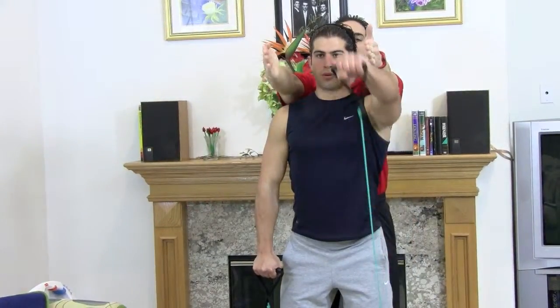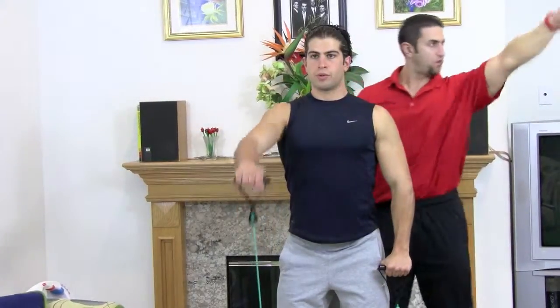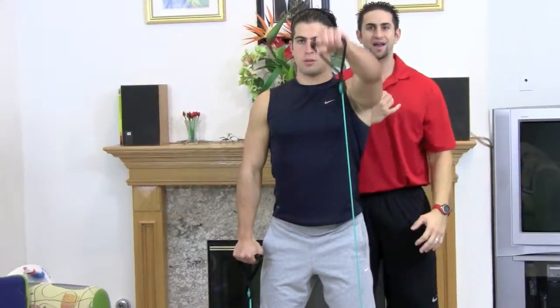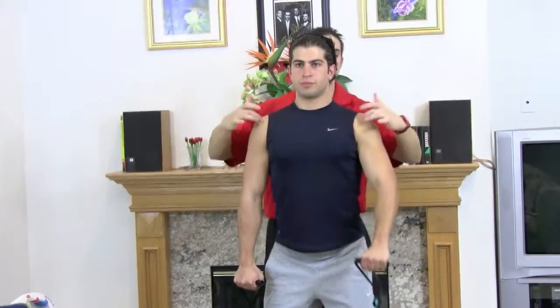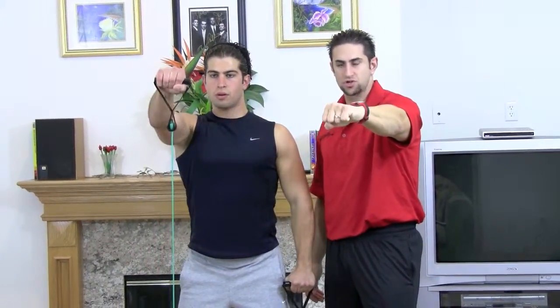Notice his hands — they're perfectly lined up. They're not out here or in here. A lot of people will do flies this way, or they'll come in and move their neck. He's steady, strong, not going to injure anything. We're just going to work and cook those anterior deltoids. Look at his wrists — they're not down or upwards. They're strong and straight.